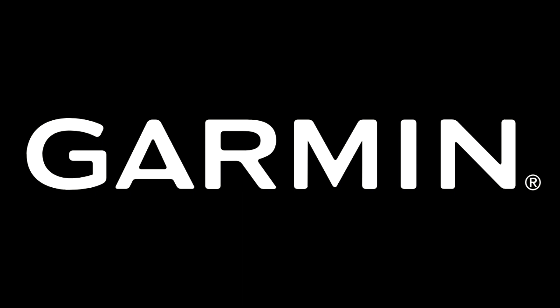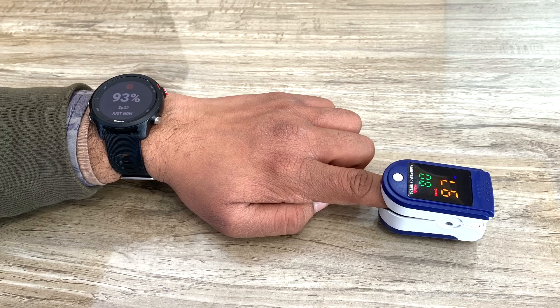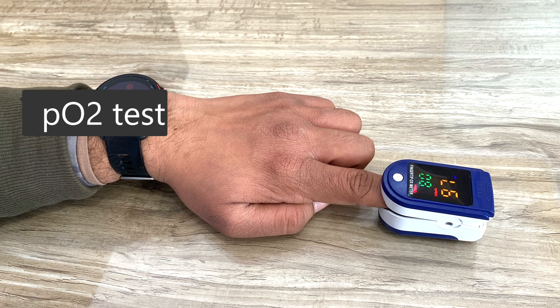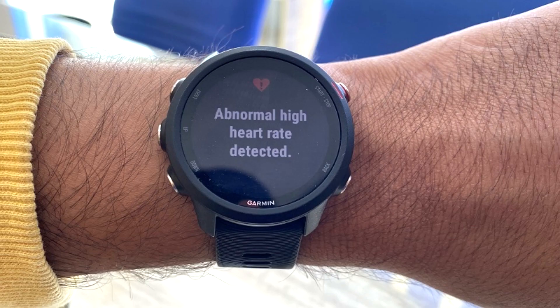I have made several accuracy test videos on the features of Garmin Forerunner 245, and after watching those videos, some viewers asked me to make an accuracy test video on the heart rate monitoring sensor of Garmin Forerunner. So here I am with my Forerunner 245M smartwatch and an oximeter.